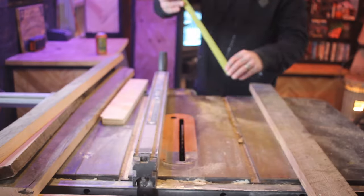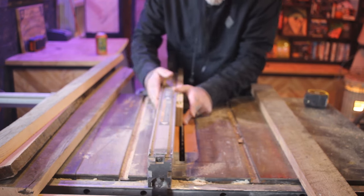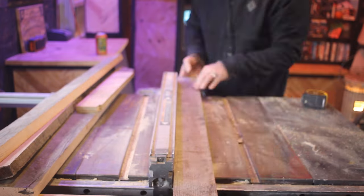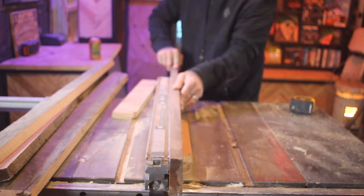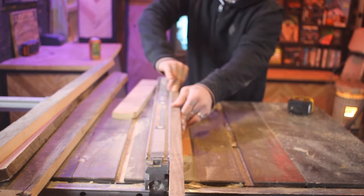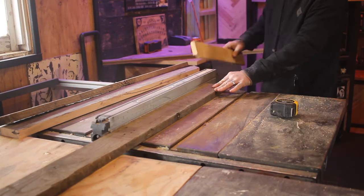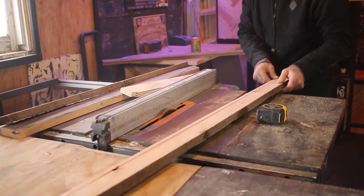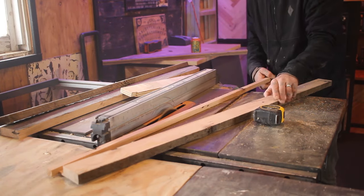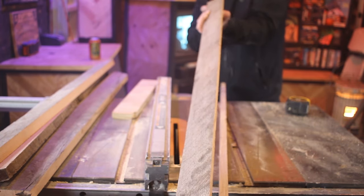After I had my boards ready to go for the frame, I cut a channel where my mirror itself will be sitting inside the frame. To do this, I raise my blade to a quarter inch and move my fence on my table saw over to a quarter inch as well. I ran my boards through the blade laying down, then turned the board up on its side and ran it through standing up against the fence. By making these two cuts, you'll remove a quarter-inch square along the whole length of your piece of wood, creating the perfect channel for your mirror to sit in.